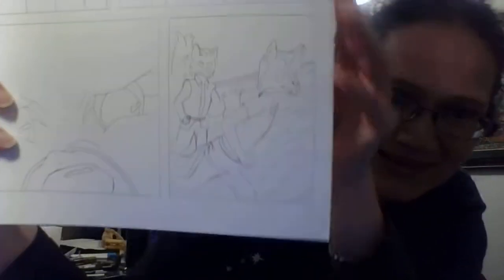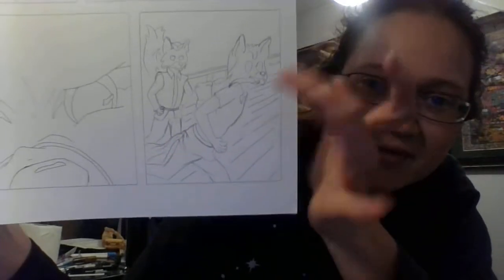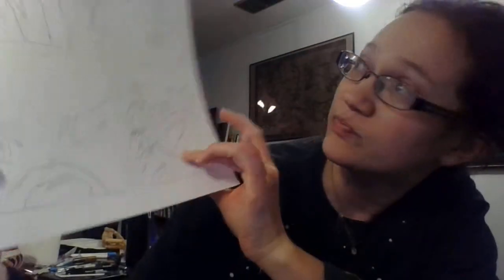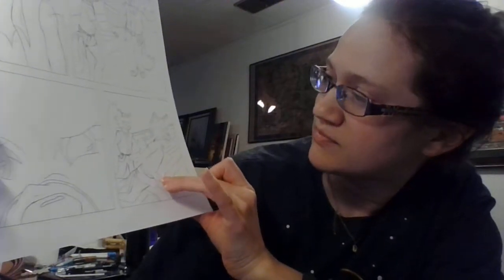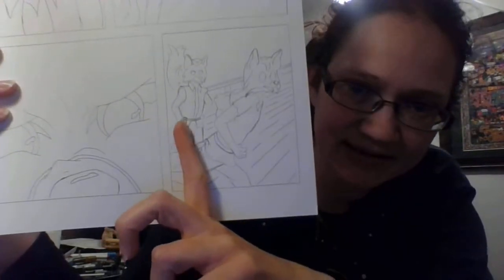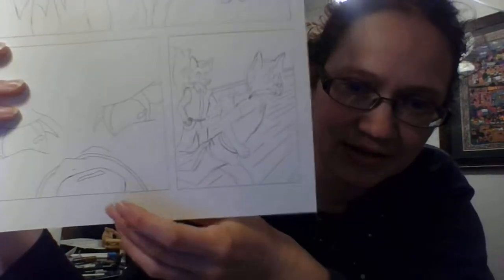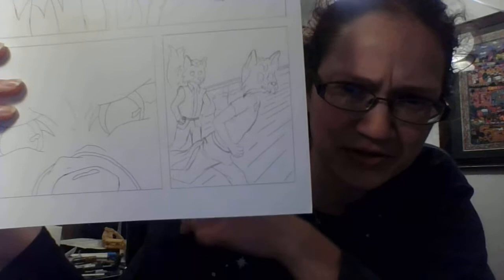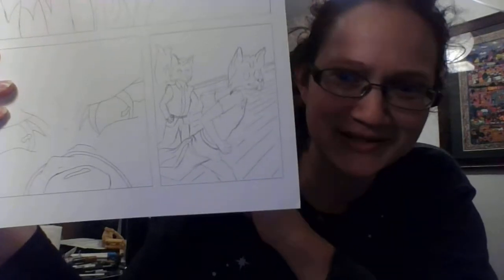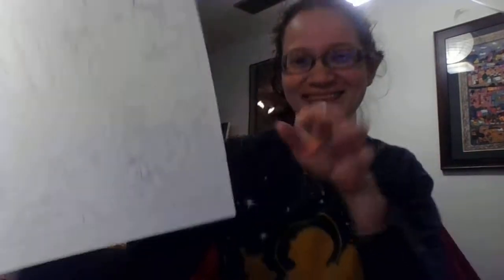Here is an example of detailed erasing that you might need to do. This is a tiny little panel — maybe three inches by four and a half, something like that. And then you get these little details like hands — need to fix his hand a little bit there. You need to erase small things but you don't want to risk erasing everything else. So yeah, mechanical eraser.